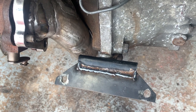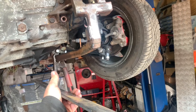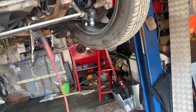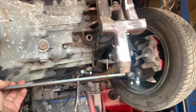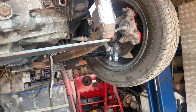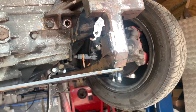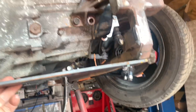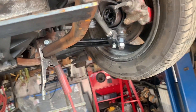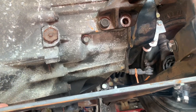Right, I've cut this length of bar to length and that is going to be welded in there. I just got to clamp it up, get it in the right place, splash it together, and then I'm going to put a bit of angle on the back. Should be pretty damn simple - let's get this cleaned up and ready to weld in.